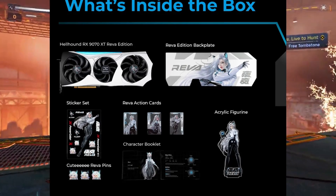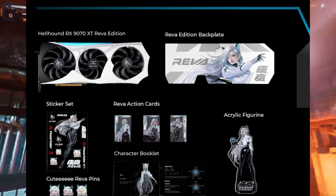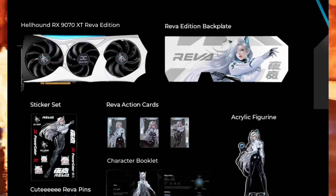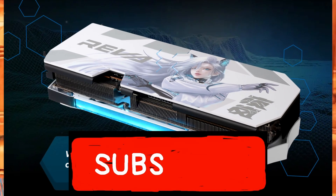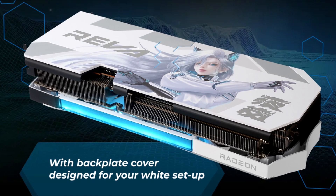Honestly, this could be a one-off project from Powercolor, just like their old Taiko 13 edition. And it is nice to see some new character coming back to GPU design. That's it for today — hopefully you liked the video. Make sure to subscribe and I will see you in the next one. Thank you.